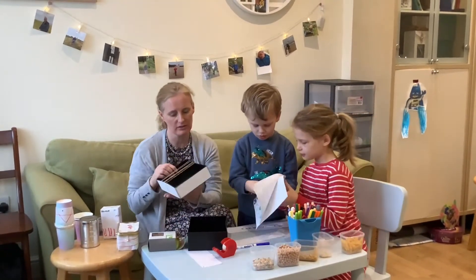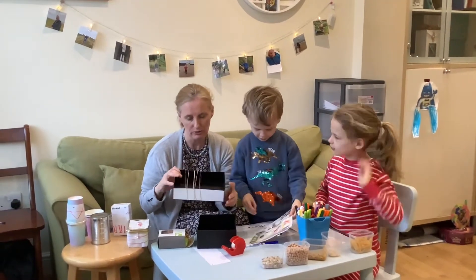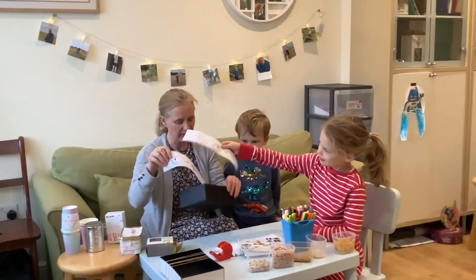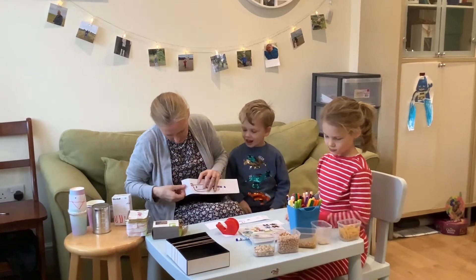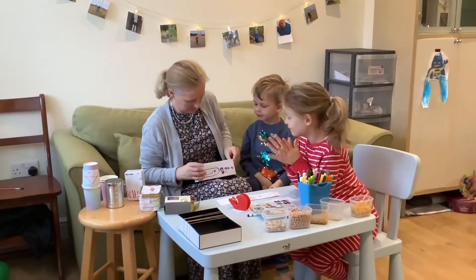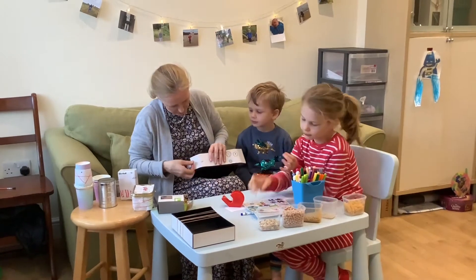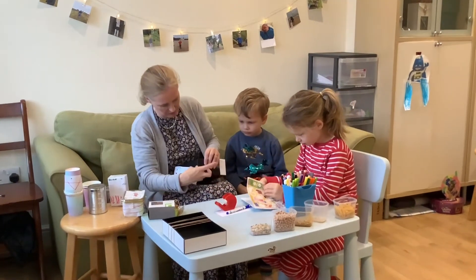The next thing we're going to have a go at making is a guitar, and you just need any old box. A shoe box will do, or just an old box, a postal box - what I've got is just an old box lying around. We've got some lovely decorations for the sides - we'll stick these on one at a time. The box looks really funky. If you haven't got sellotape, you can use Pritt stick to stick these down, or masking tape - just see what you've got in the house.